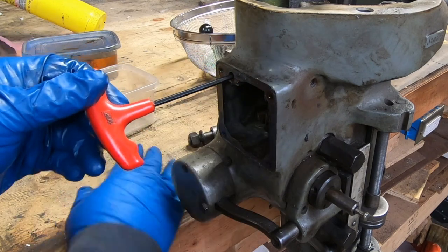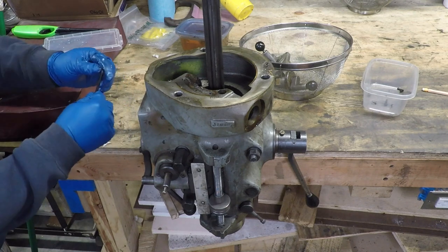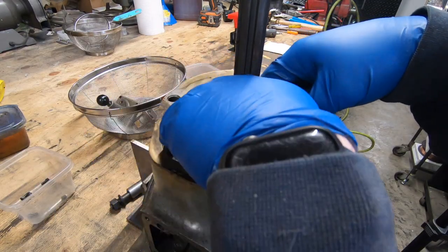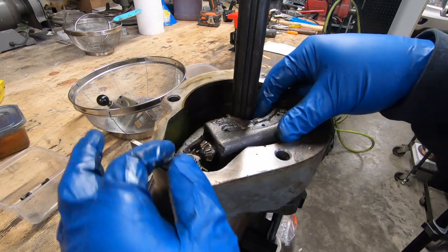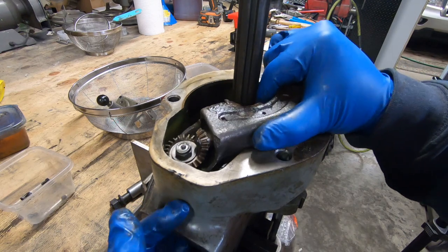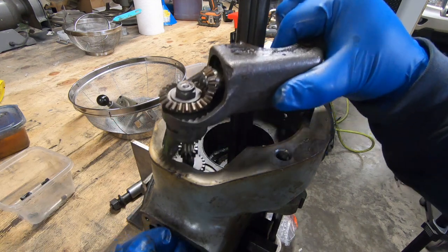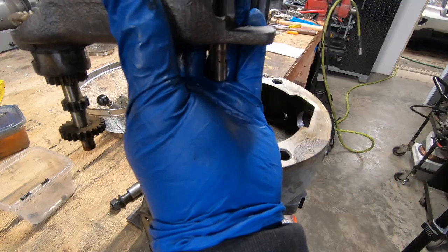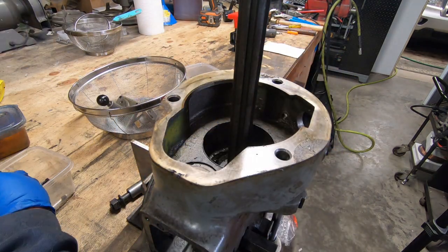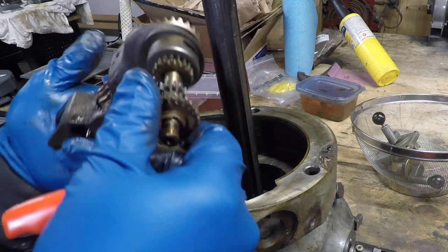It's a gear cluster that's all attached to part of this power down feed engagement mechanism. With those set screws out I can now lift out this entire gear assembly. I need to make sure I don't lose this pin — it's part of the lever. The gears don't look worn or anything so I'm going to leave it assembled as is.